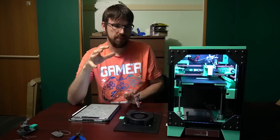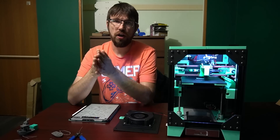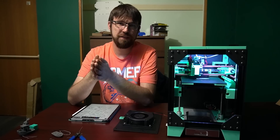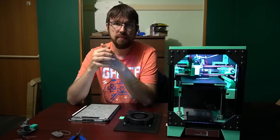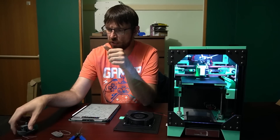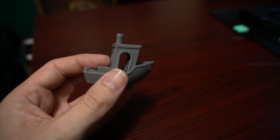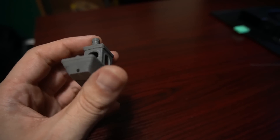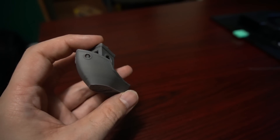This printer is capable of printing very quickly. On a quality setting this will do a 15 to 16 minute benchy without even trying. I have gotten a nine-minute benchy out of this printer very easily. I will show off some up-close prints — this is an 18-minute benchy I was messing around with, and I have a nine-minute benchy that I'll put on screen so you can take a look.